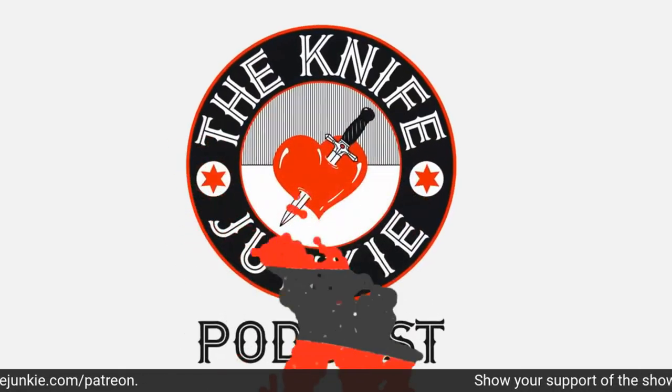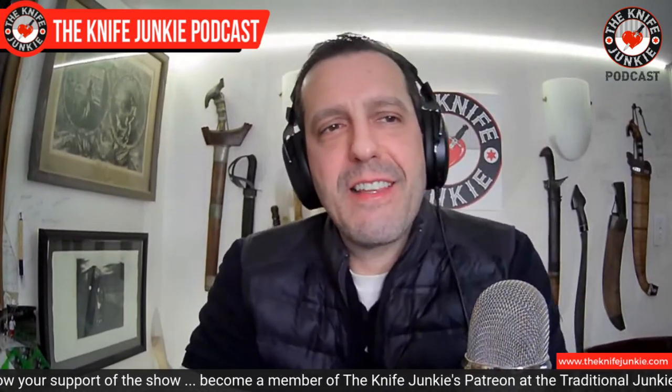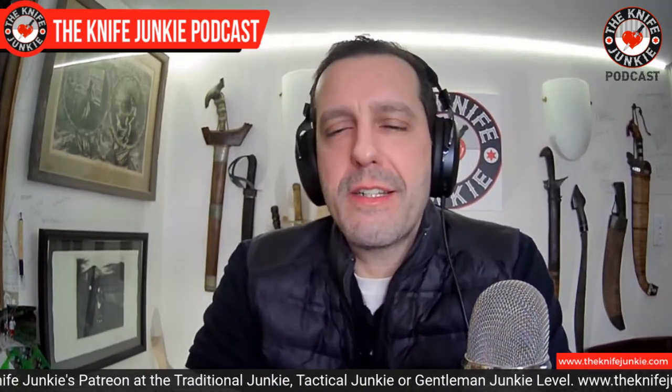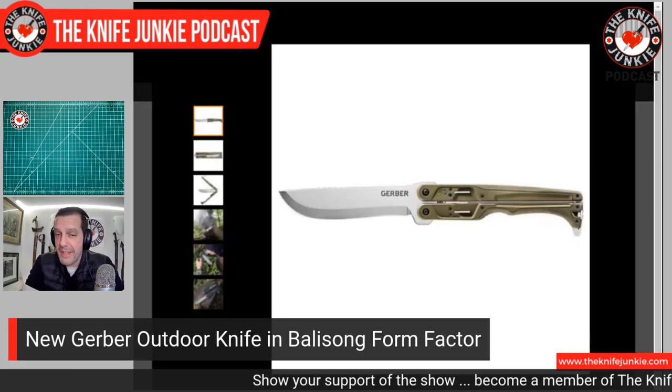You're listening to the Knife Junkie Podcast, and now here's the Knife Life News. Gerber has a new thing out — I'm calling it a thing because I'm not quite sure what to call it. It's a six-and-a-half to six-and-three-quarter inch bladed outdoors knife, but it comes in a balisong-esque package. It is called the Double Down.